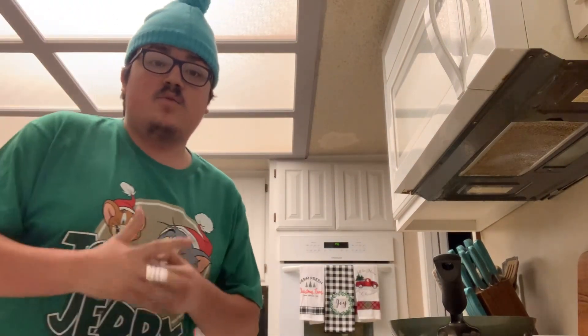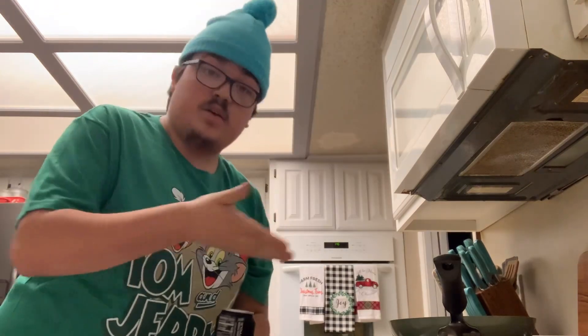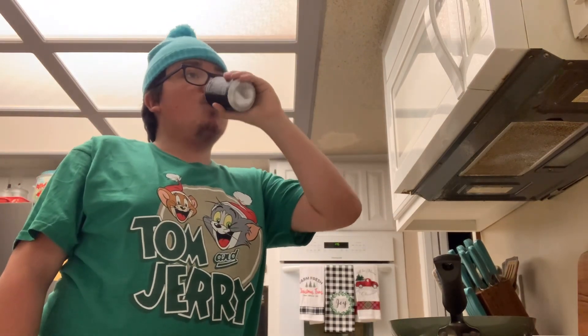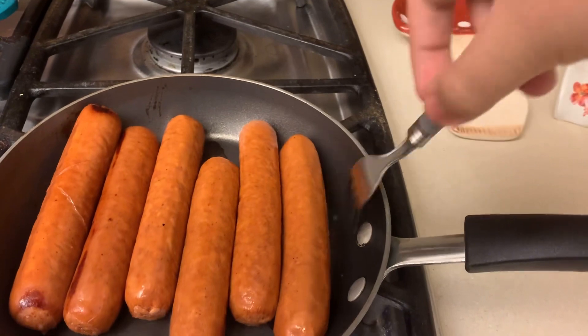Since we're right here, we gotta get a fork — we need the fork to spin the sausage so it cooks evenly. It's gonna take a second to cook, so let's have a Pepsi. That's freezing. Yeah, we're gonna be here for a second.